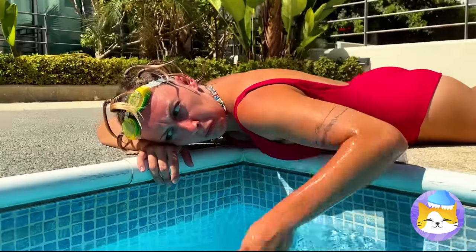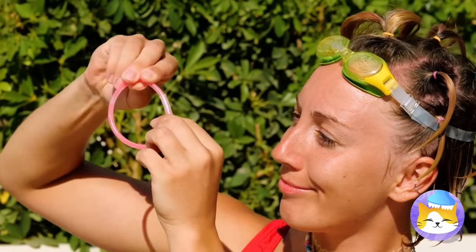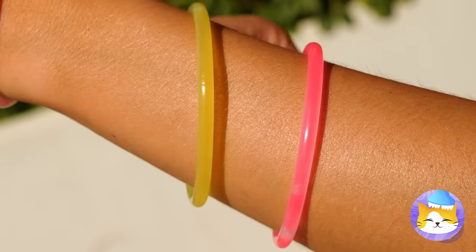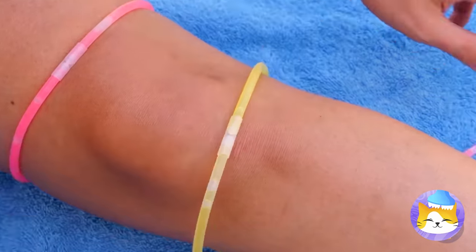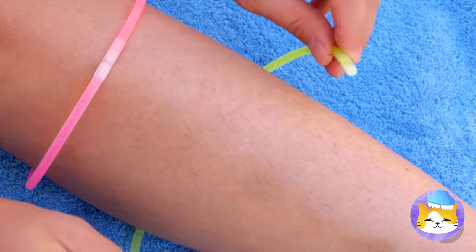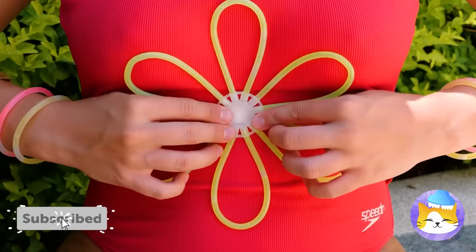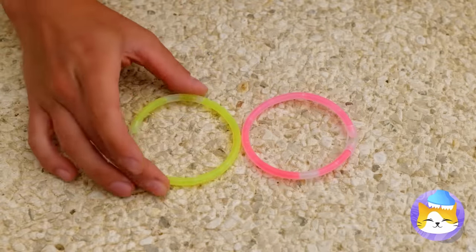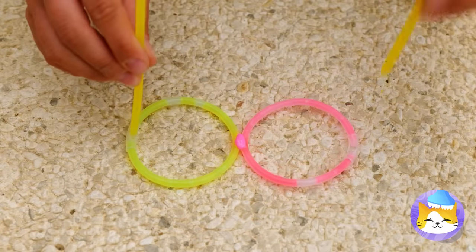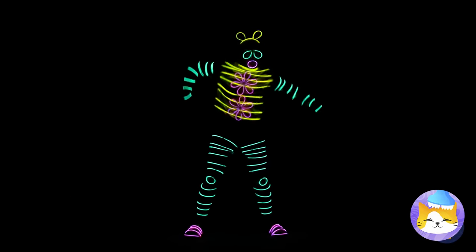You never know what you might find in the pool — glow sticks! We can make some fun bracelets. But why should your arms get all the fun? And look, it's a flower. If only we could add something to your face — thanks to this hot glue, we can make glasses. Of course, they work best when things get dark.